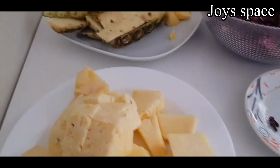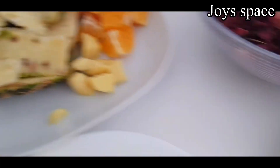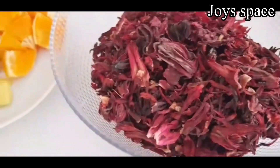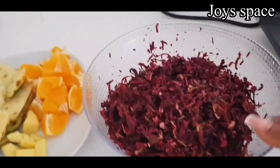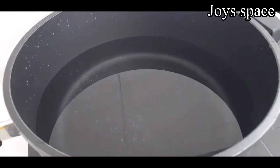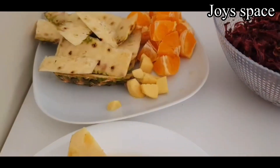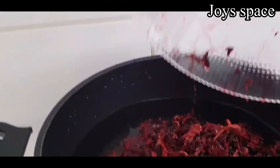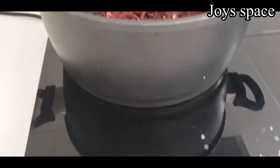So I have my chopped pineapple and the skin of my pineapple — I'm going to be using that too. I have my ginger, cleaned, and some cloves, my oranges, and my hibiscus flower. Everything is well cleaned and prepared. I have some cups of water and I'm going to add the hibiscus flower into the water and allow it to boil. Just keep watching for the step-by-step process.